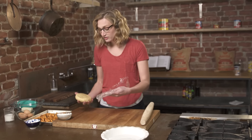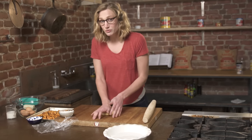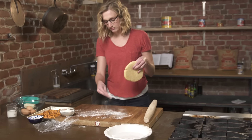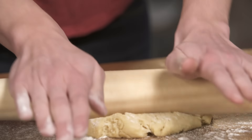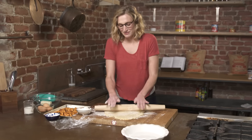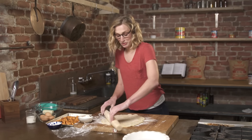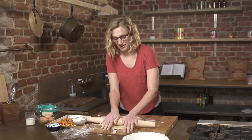First, we're gonna start with our dough. This is a yeasted dough that we made before, and I'm gonna just roll it out to put it on our baking dish. What's cool about this tart having a yeasted dough is it just gives it more body — more body, more volume — and I personally just like doughs with yeast. Maybe it's because I'm such a bread fan.